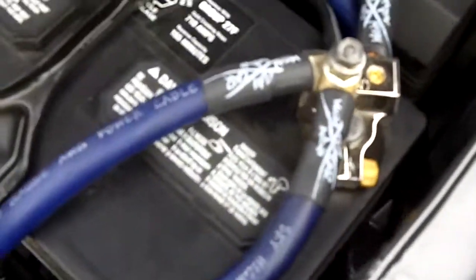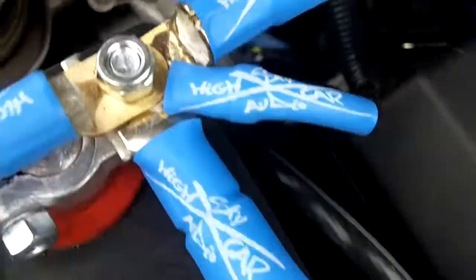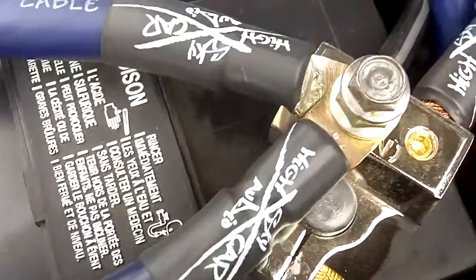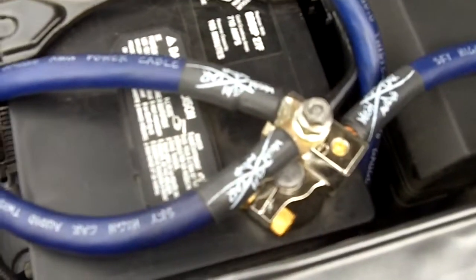Got some sky-high heat shrink on all my power wires, so it's nice and clean now. Anyway, that's it. Thanks for watching!